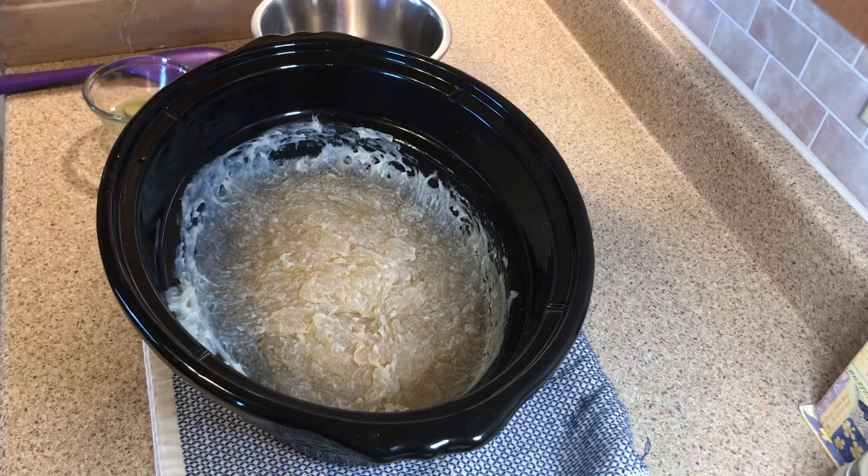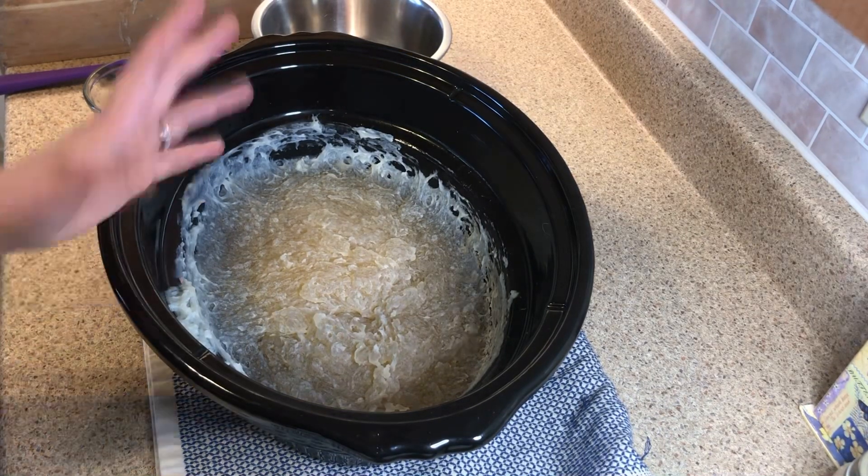Hello everybody! Today I am making up some cinnamon spice soap.